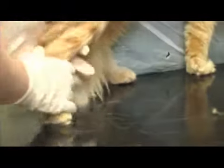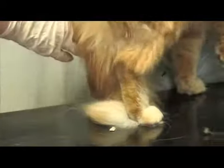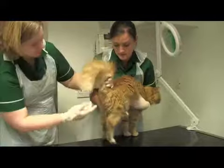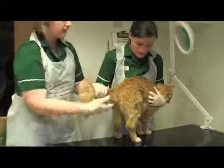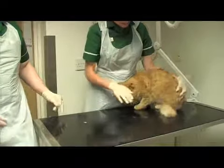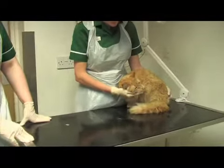Do the same for the back legs and back feet. Just look under his tail and check his bottom — check the colour and make sure there's no injury. Feel down his tail. And this should be done every day, just so that you can observe any lumps and bumps, wounds, injuries, or any other problems.